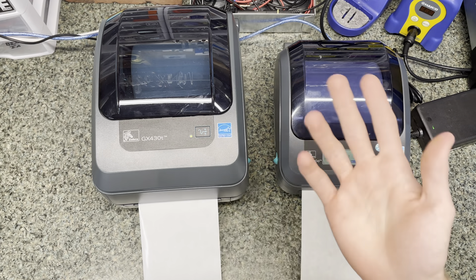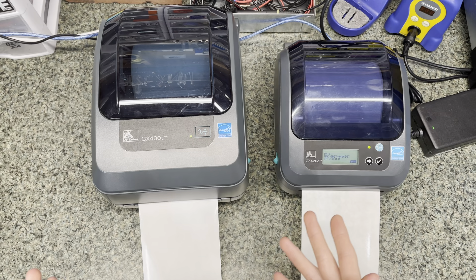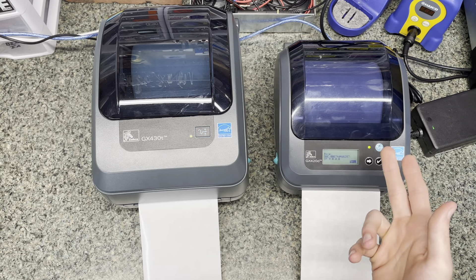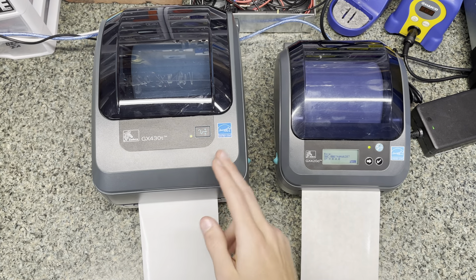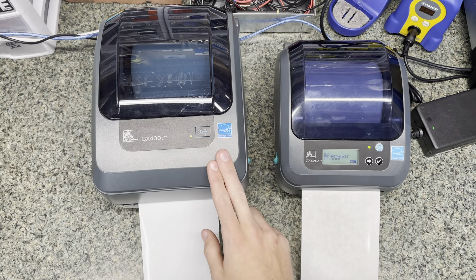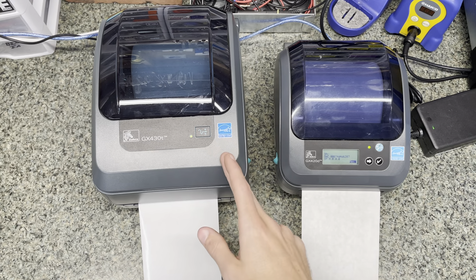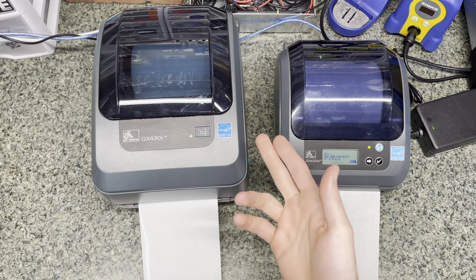Most companies will buy these and use them for a number of years, then sell them used on eBay. Once the warranties expire and they get old, they don't want to risk them breaking down, so they sell them really cheap. They're still rock solid printers — much better than other brands like Dymo and Rollo. I would recommend these over any of those because brand new these are industrial grade and cost like $600, this one was probably $800 brand new. The GX430T is probably the best one and the one I'd recommend — it's only about $60 more, but you get the capability of printing thermal transfer labels and direct. It's basically a GX430D and a GX430T in one.